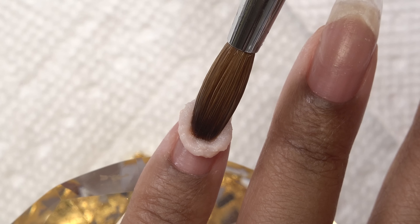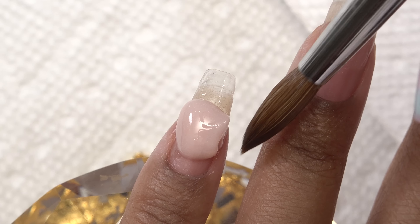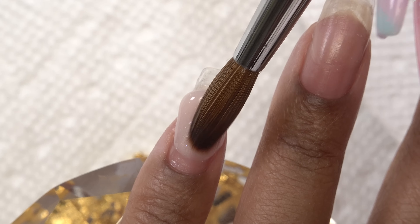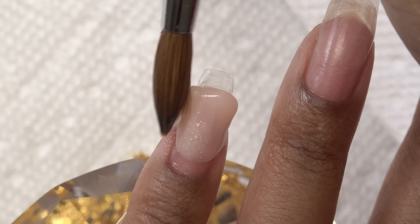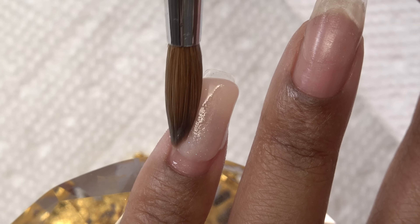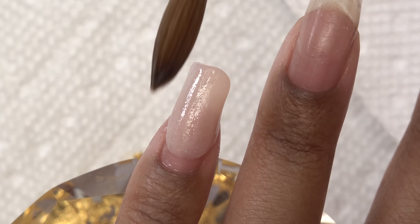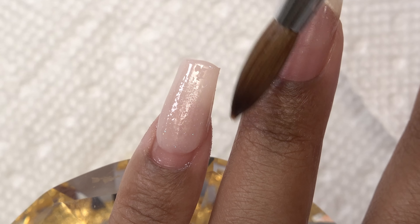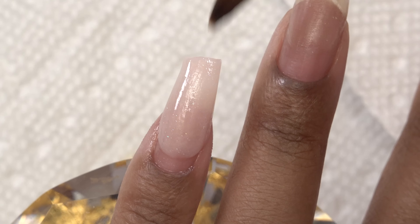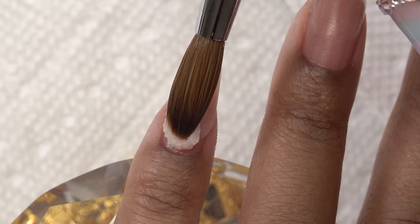I left this in real time so you guys can see how slow I actually work. I normally speed my videos up to about one and a half to two times speed. Working with smaller brushes helps you have more control over the product — you're able to pat it in place and get it just how you want it. I take my time, I do a lot of smoothing and patting, and that is how I'm able to get that perfect shape.